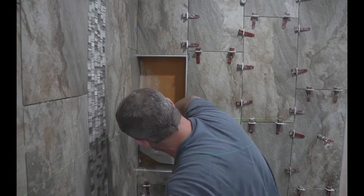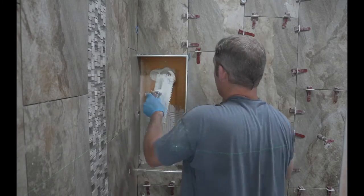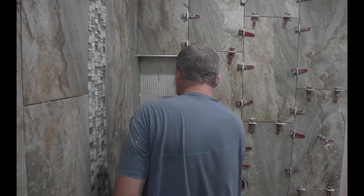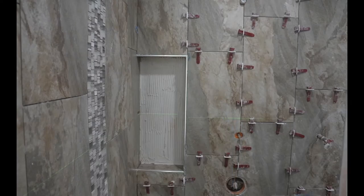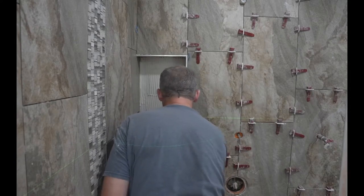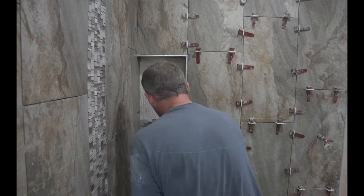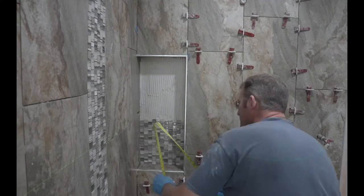For mosaic tile, I always use a 1/4 by 1/4 square notch trowel, again using directional troweling. It doesn't really matter which direction with the mosaics, but make sure you have a nice even coat. I also use a grout float to embed those mosaics.